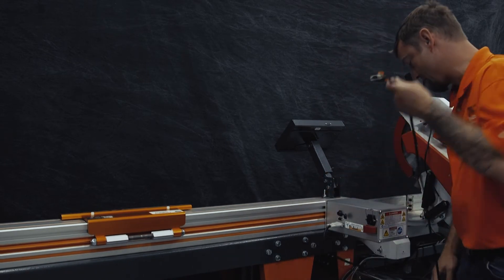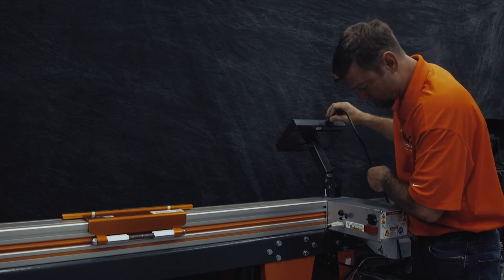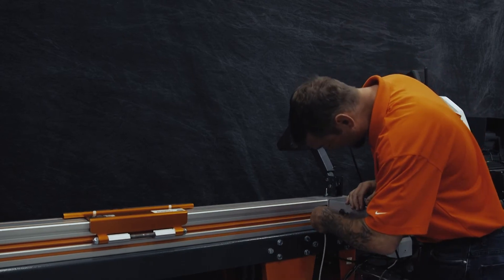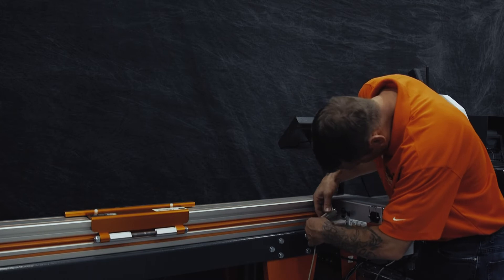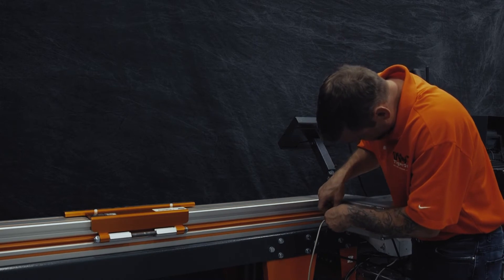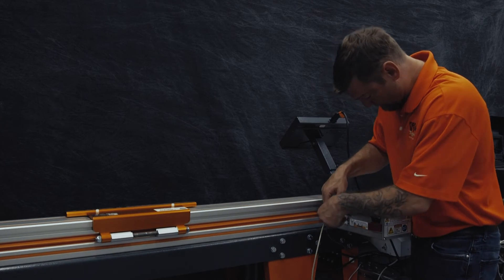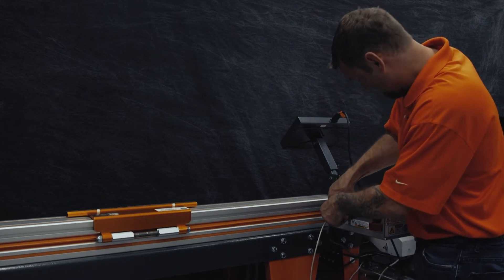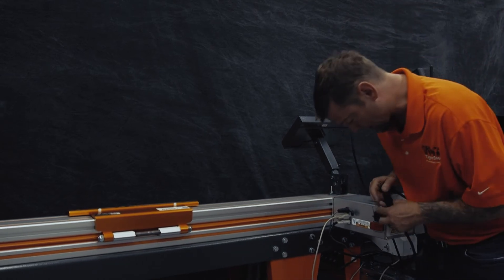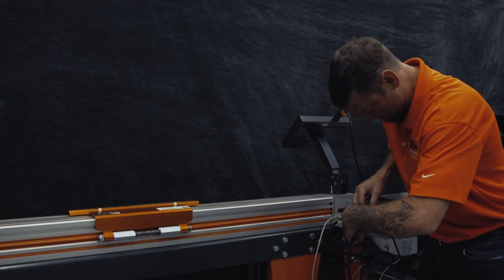You'll want to do whatever cable management you have. Your 9-pin device will plug in next, and then your I/O. Lastly, we're going to plug in the power. Note there is a cable tray here, and there is a lock for your power.